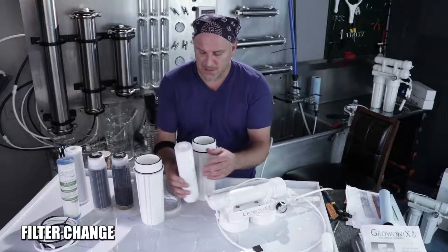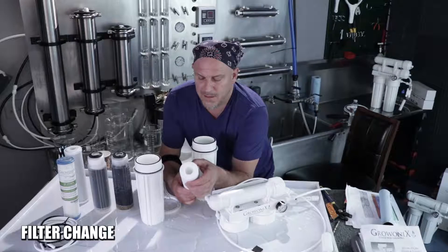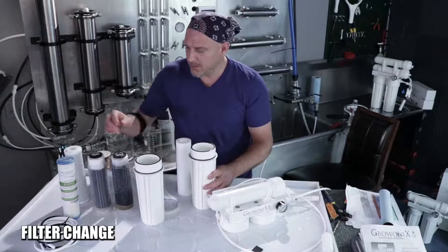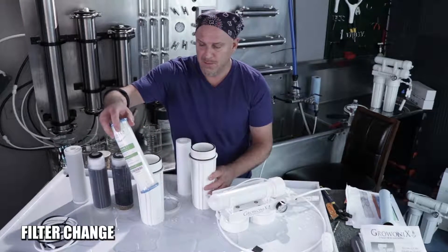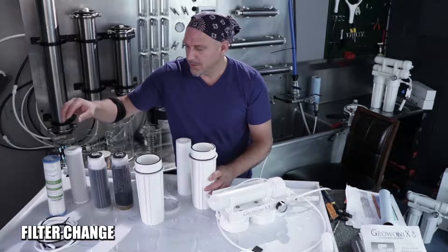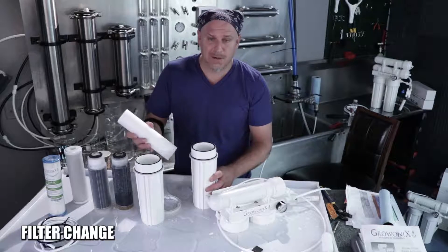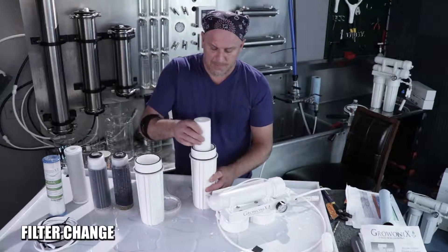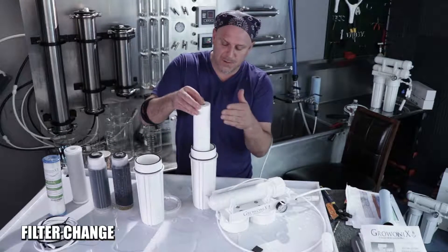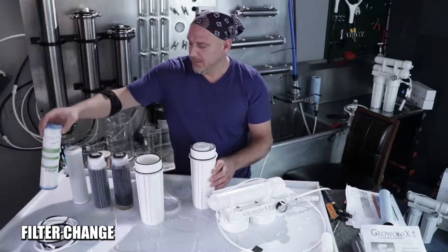This unit comes with a spun sediment filter — a very thick spun polypropylene filter. You're welcome to upgrade to a pleated filter, which has a little more flow and is cleanable; however, the spun filter holds more dirt and is better for a dirty water supply if you have enough water pressure. There will be a little more pressure drop with a spun filter because it's harder to push water through, whereas with a pleated filter you get way less pressure drop and higher flow.